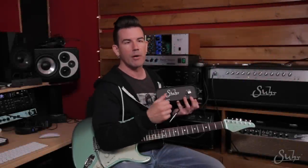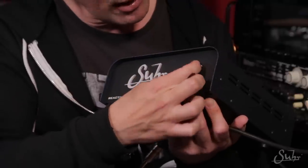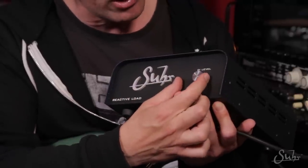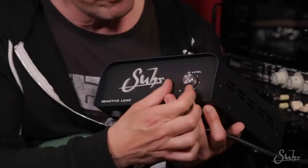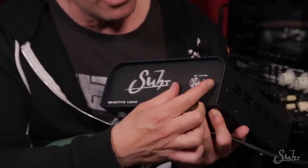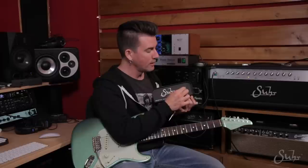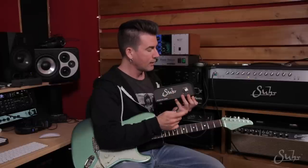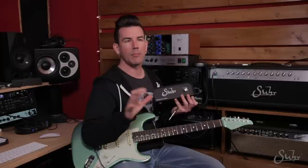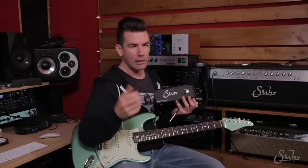Generally speaking, for amplifiers anywhere from 15 watts up to 100 watts, I'm never running the output on the reactive load hotter than about noon. For high-power amplifiers I'm generally somewhere around 9 or 10 o'clock, and for lower-power amplifiers somewhere around noon — maybe 1 o'clock at the most. That's all I generally need for level coming out of the reactive load. Beyond that, I'll just adjust the minus 10 or plus 4 setting on my recording interface to meet the need.